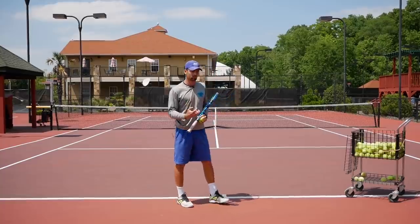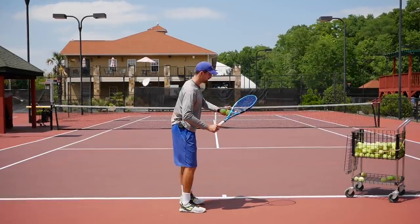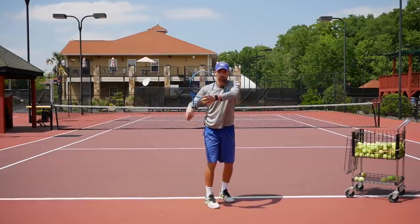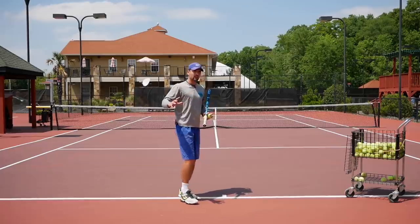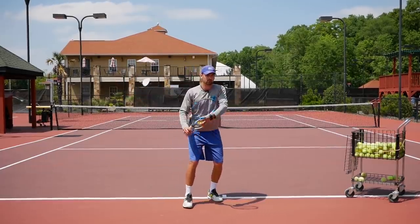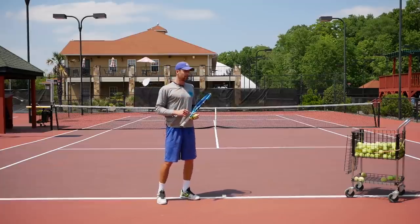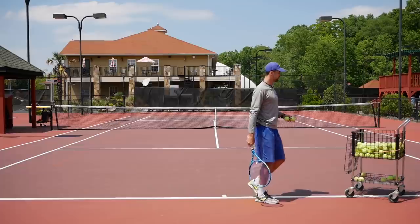It's really about your unit turn — making sure you're prepared to hit the ball. As you've seen in a lot of our videos, you just have to keep your left hand on the racket as you're taking it back, which won't allow you to take it too far back. That already eliminates taking too big a backswing. It'll be just a regular swing, and then you drop your racket and go through the ball.